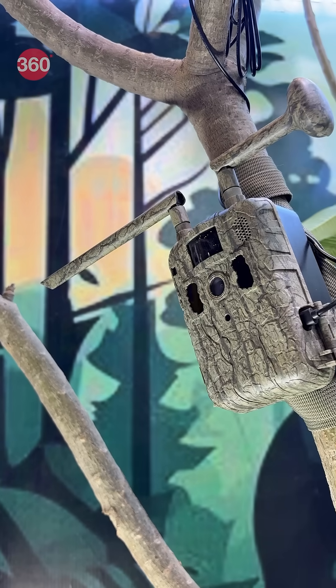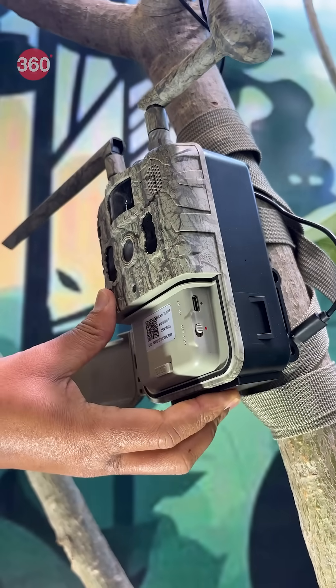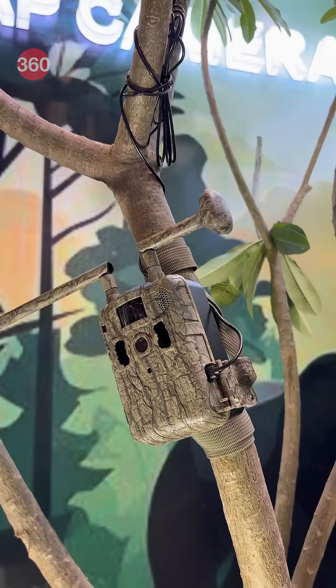And lastly, this is the T9 4G trail camera, which comes with real-time view and a 24,000mAh battery. It can operate in temperatures ranging from minus 10 degrees to plus 50 degrees.